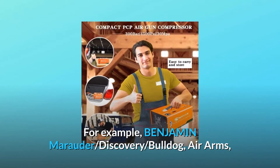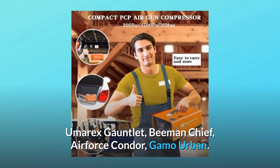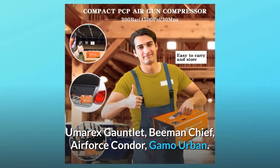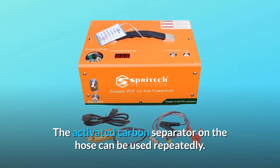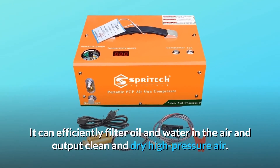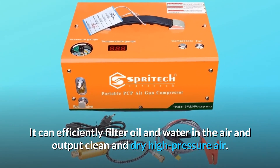Compatible models include Benjamin Marauder, Discovery, Bulldog, Air Arms, Umarex Gauntlet, Beeman Chief, Air Force Condor, and Gamo Urban. The activated carbon separator on the hose can be used repeatedly — it can efficiently filter oil and water in the air and output clean and dry high-pressure air.